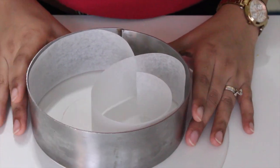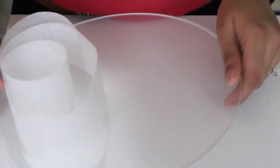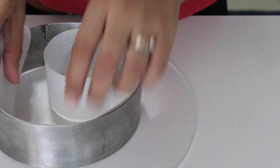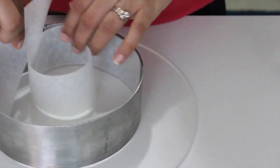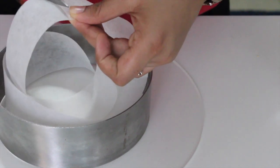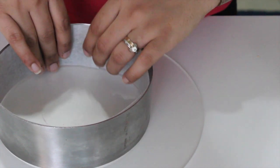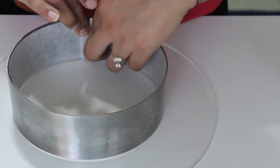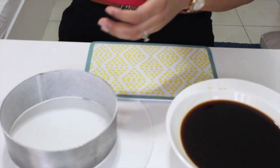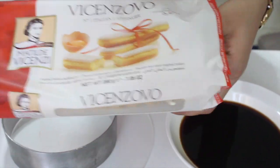To assemble the tiramisu, we'll use a six-inch ring mold placed on a serving plate. Line the inside with a strip of parchment paper cut to the height of the ring mold. Secure it using tape — the tape should be on the outside of the mold and not touching the tiramisu inside. Stick it nicely in place and this is how you line the mold.